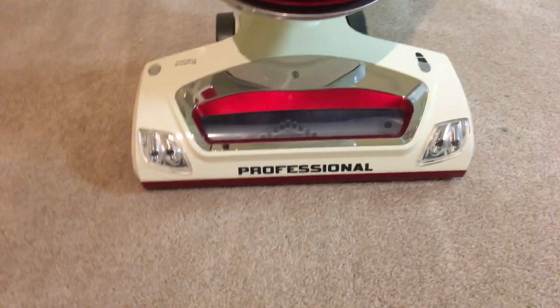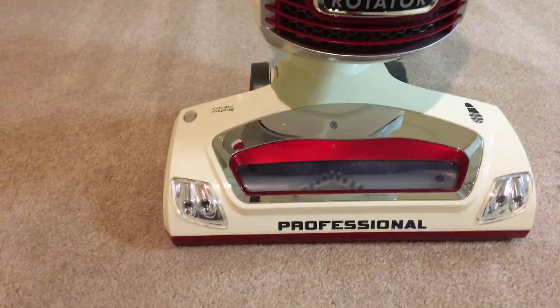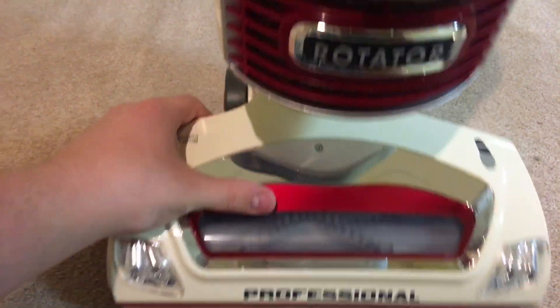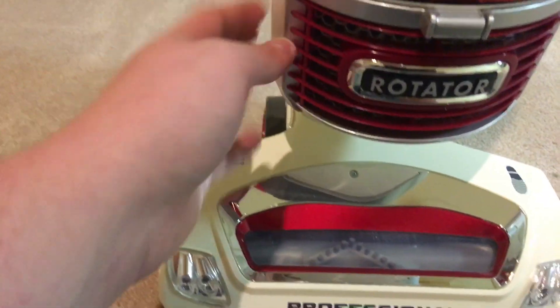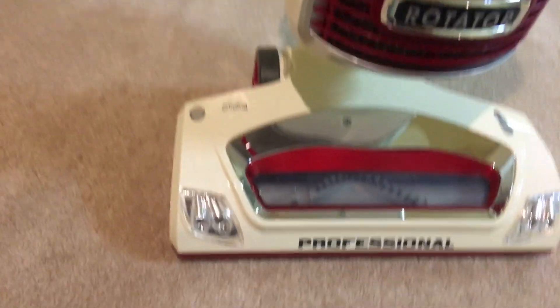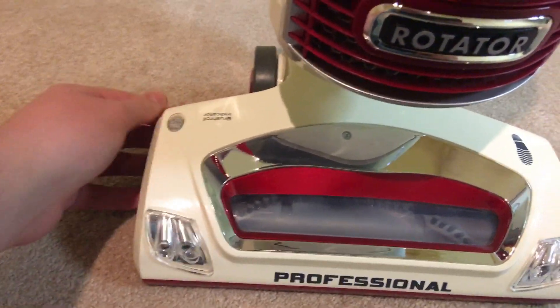Hello everybody! I've got another vacuum to show off from my collection. This is my Shark Rotator Professional Lift Away vacuum. I've had this for a few years now — I got it when they changed the grill cover on the side. I picked it up at Bed Bath and Beyond for around $200 something dollars.